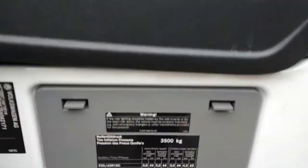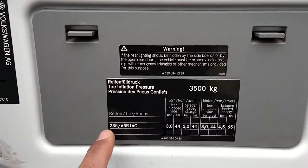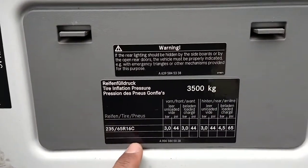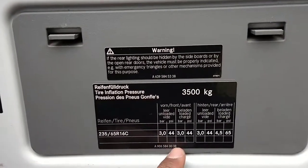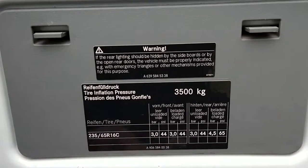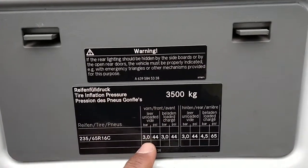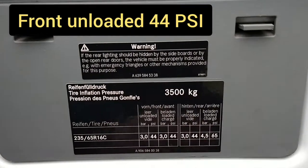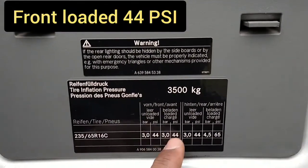To check the tire size and the pressure, have a look on the driver's seat — it shows 235 65 R16. It will tell you the unloaded tire pressure and the loaded tire pressure, front and rear. One is in bar, the other one is in psi.